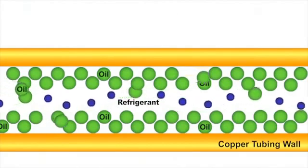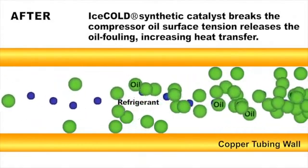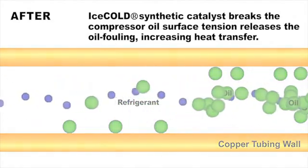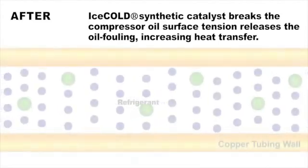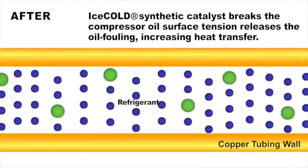When Ice Cold is applied, this synthetic catalyst breaks the surface tension of the compressor oil, thus eliminating oil fouling and increasing heat transfer. The refrigerant then makes positive contact with the tubing walls, thus promoting the transfer of heat.